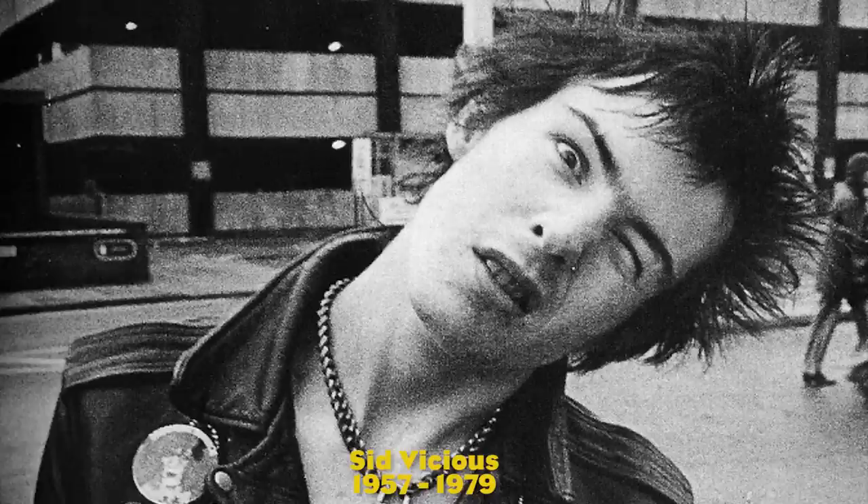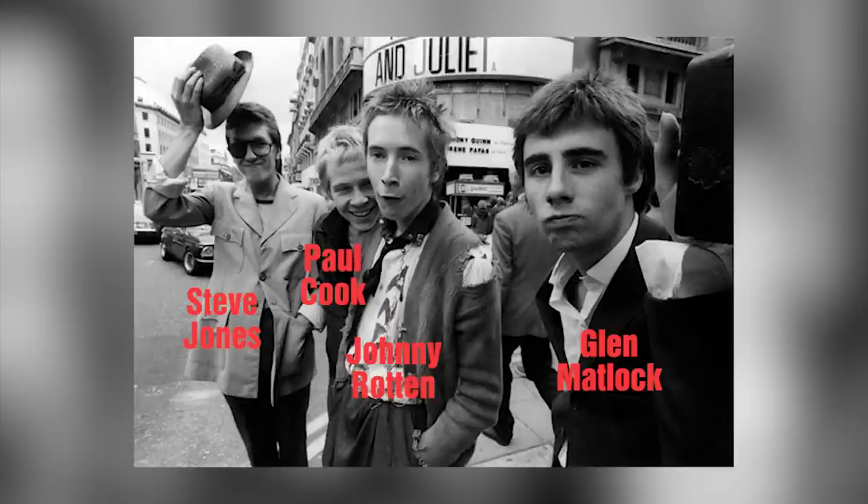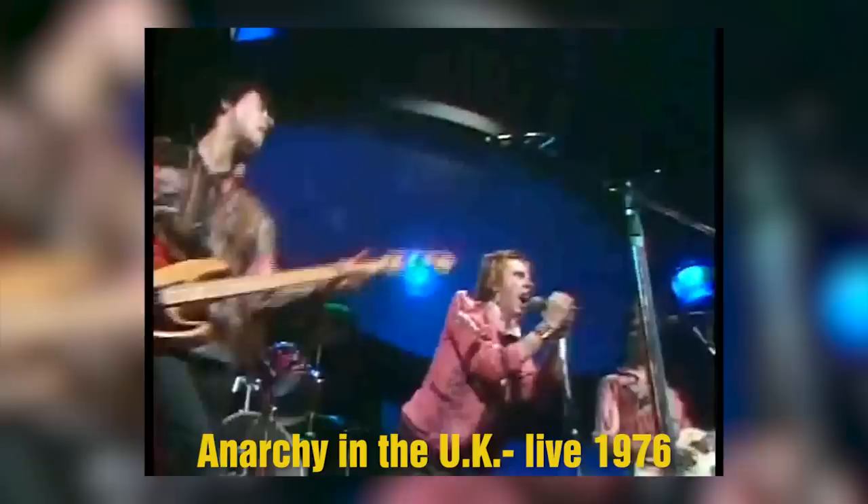Not bad for a band that was together for just two years. Though mostly associated with punk icon Sid Vicious, the original 1975 lineup of the Sex Pistols was composed of lead singer Johnny Rotten, guitar player Steve Jones, Paul Cook on drums, and the original bass player Glenn Matlock. There's not much live footage available, but on what we have, Matlock's P-Bass tone sounds absolutely massive.